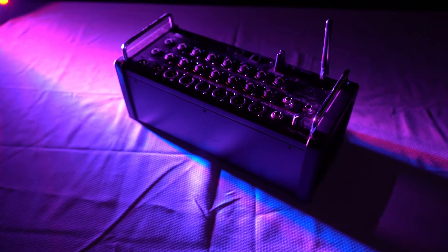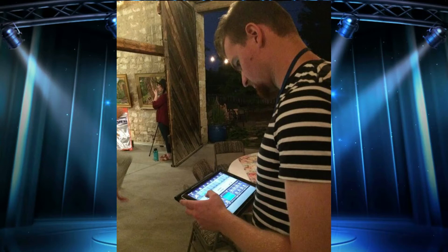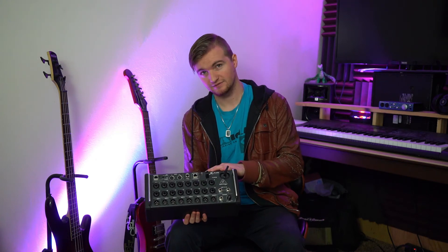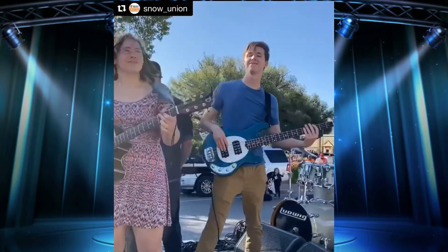Now moving on to the XR-18. It has 16 channels with XLR and quarter-inch inputs, plus two more quarter-inch inputs for a total of 18 channels. The preamps are powered by Midas. The XR-18 is a smaller digital mixer that can be controlled with either an iPad or a computer. Designed with mobility in mind, it has a built-in Wi-Fi router, so you don't need an external router to connect to it with an iPad. It gives you the freedom to focus on your mix while moving about the venue to experience what the audience is hearing.